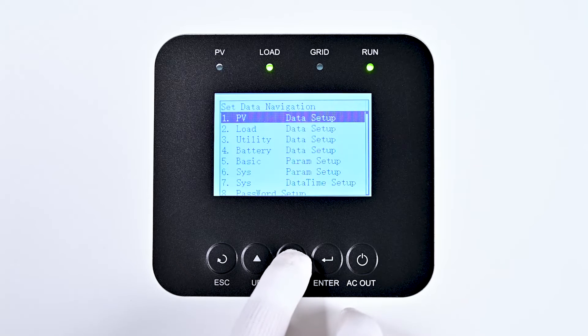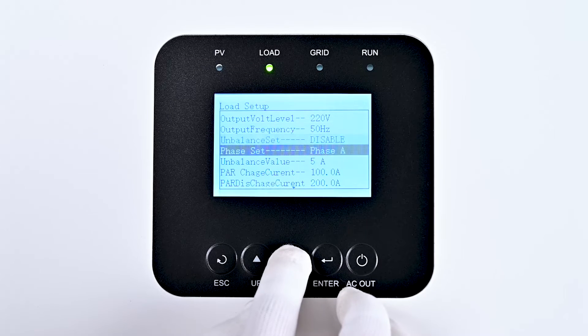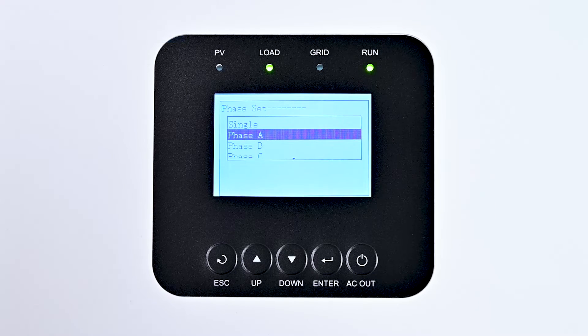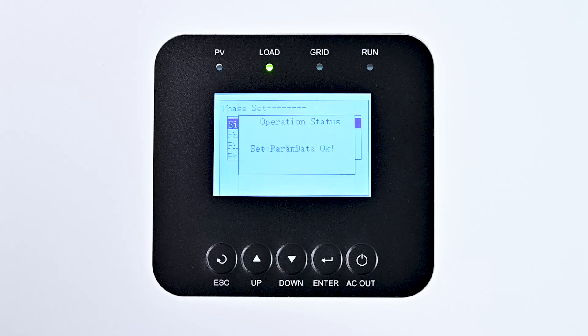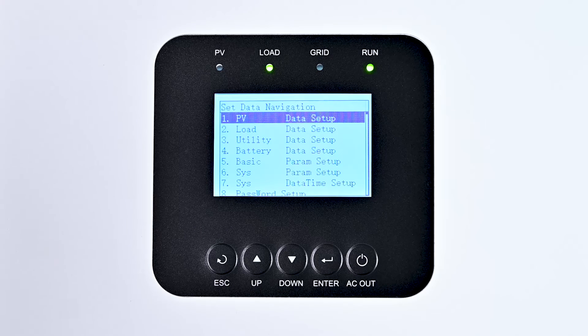Use the down key to select the load option and press Enter to enter the load setup interface. Continue using the down key to reach the phase set option and press Enter to enter the phase set interface. You can see the phase of this device is Phase A. Since we are setting up the devices for single-phase parallel output, it needs to be set to Single. To do this, use the up key to navigate to Single, then press Enter to confirm. After success, press ESC to return to the setting data navigation interface.